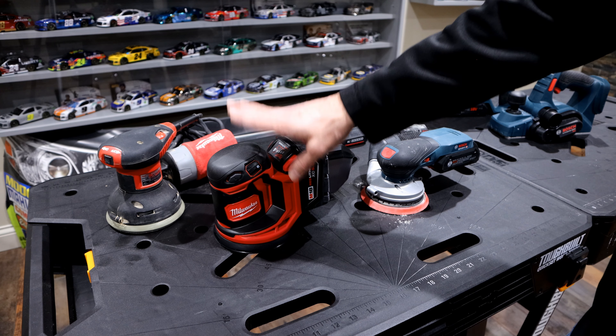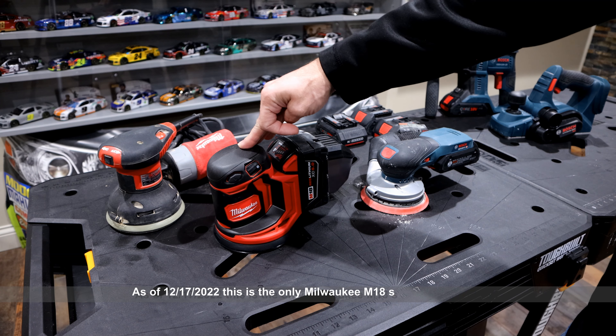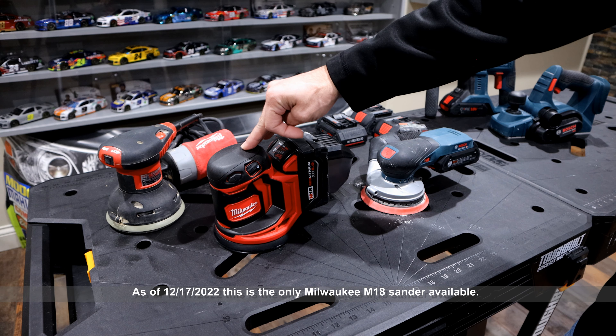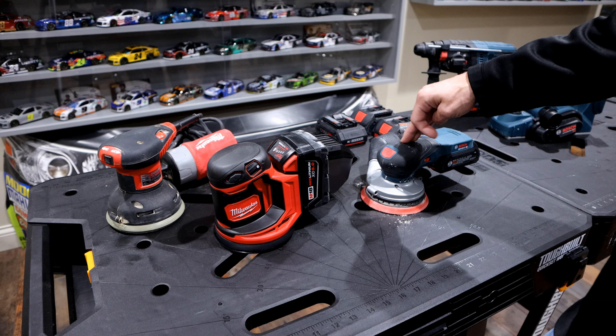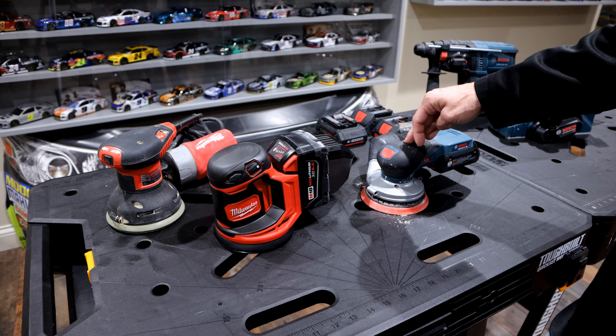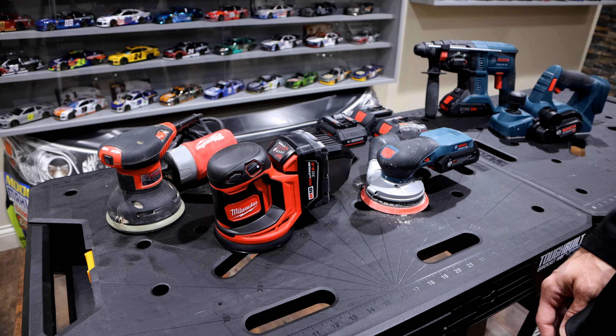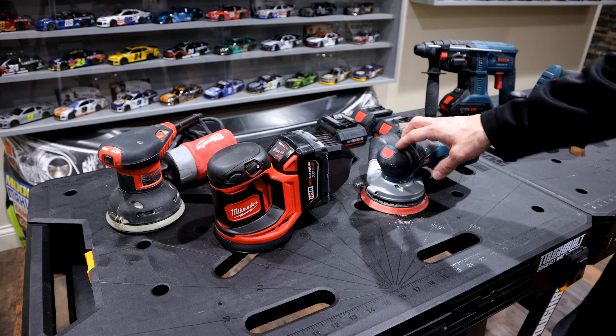The first thing — with all due respect to this tool — the Milwaukee is kind of old, five-plus years old, and it has a brushed motor. The Bosch 18-volt came out about a year and a half ago; I've had it for a little over a year, and it has a brushless motor. So that's the biggest comparison right there: brushed versus brushless.